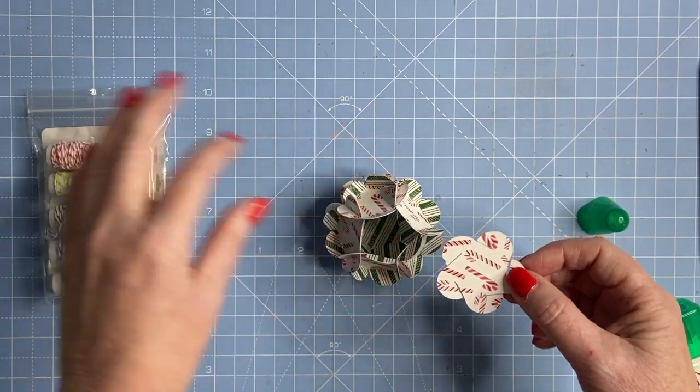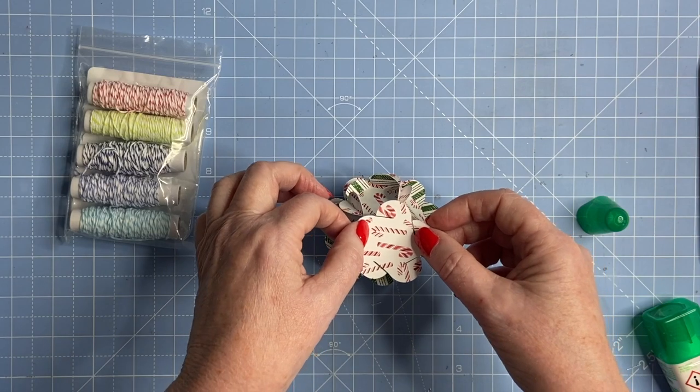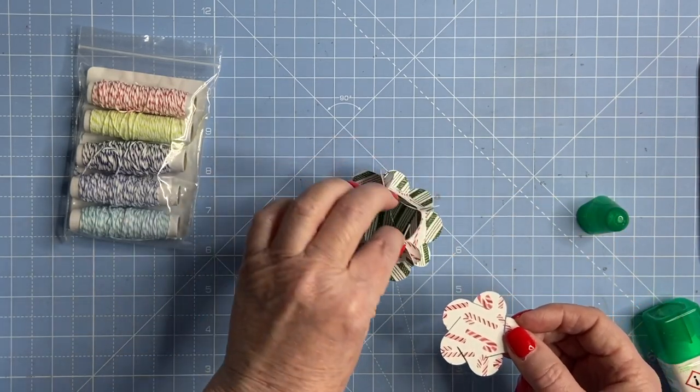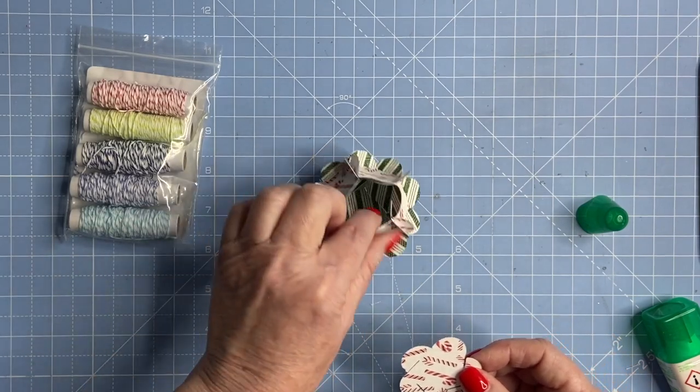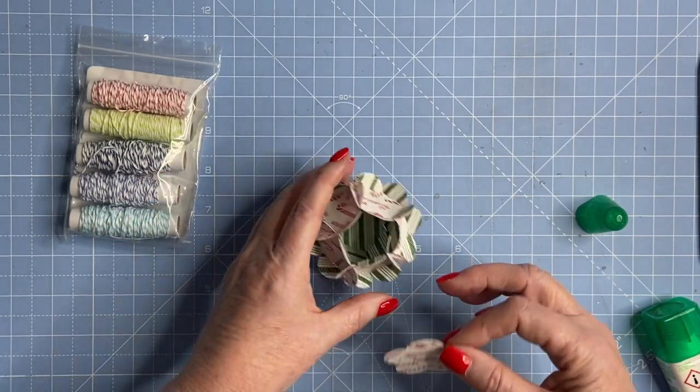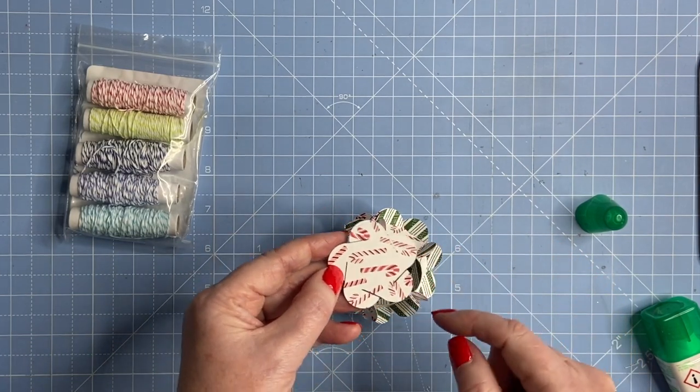You can put some thread or ribbon in before you attach the last piece and they become a hanging decoration. For this one I'm just going to leave it as a little ornament on my desk. I've put them all together and I'm at the last one now.